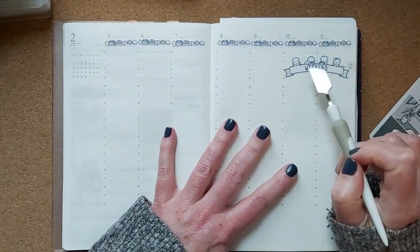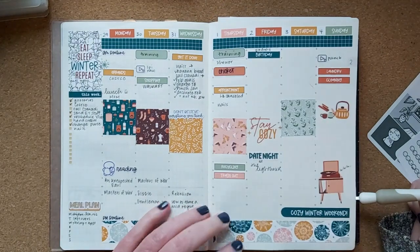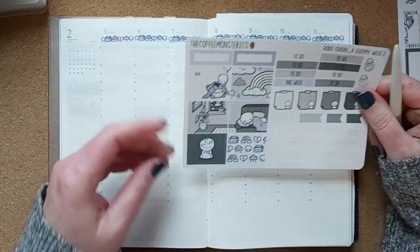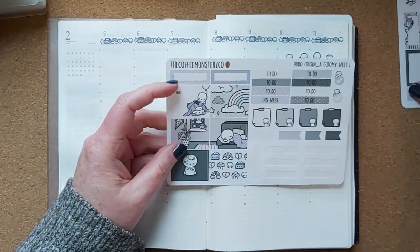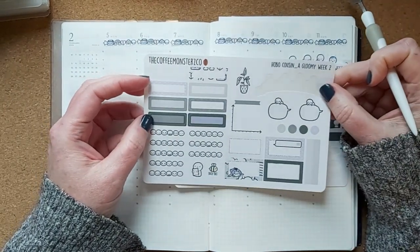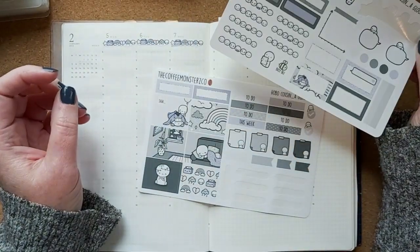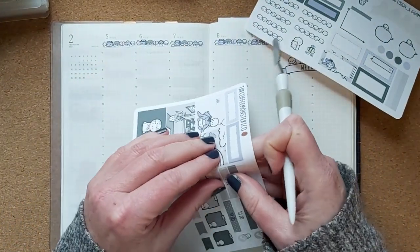I've put down the weekend banner — I usually alternate it between the top and the bottom. I had it at the bottom last time so I put it at the top here. For the sidebar, I've got a couple of options. I've got a 'this week' sticker so I'll put that down.